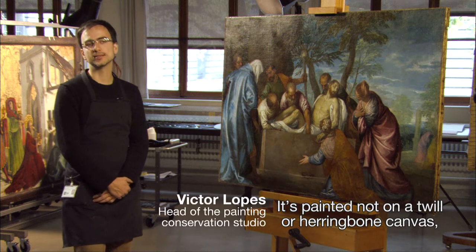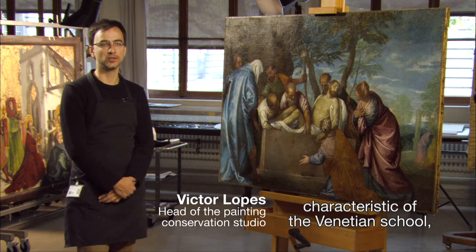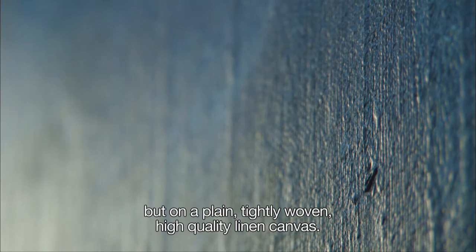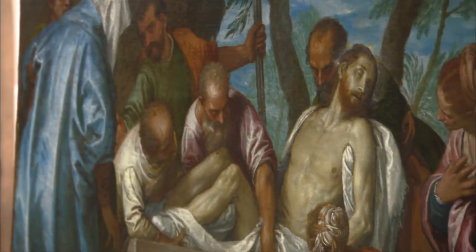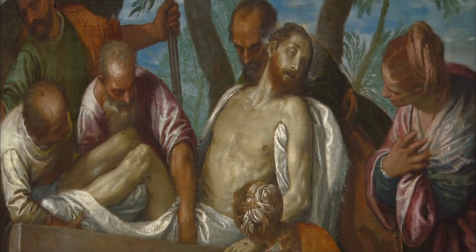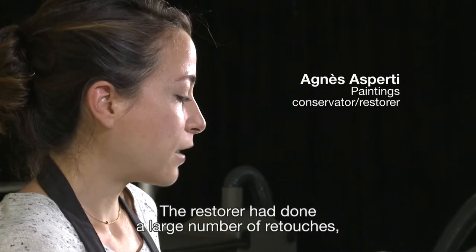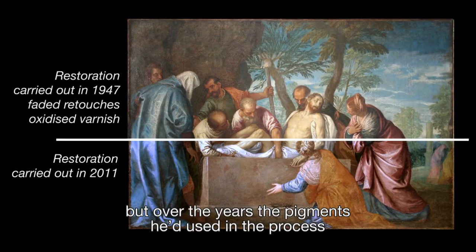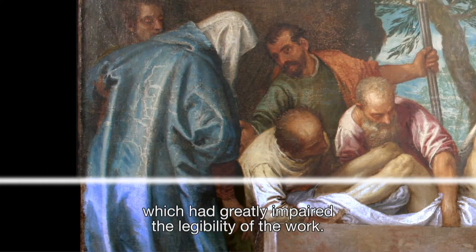The work has been restored twice over the course of history — once in 1802, then again in 1947 by Henri-Paul Boissonnin. The restorer involved in this work had made many retouches, but over the years the colours and pigments he had used had become very faded, and that greatly affected the visibility of the work.